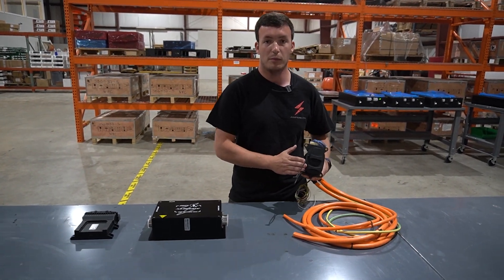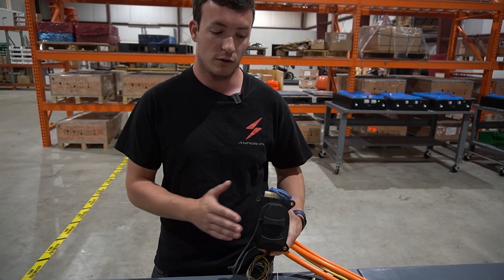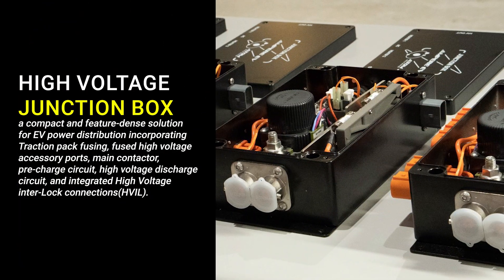On the charging port you have the plug as well as a locking mechanism, which is how you would interface with the charger. This is where you would plug into.